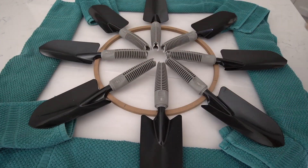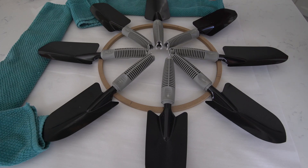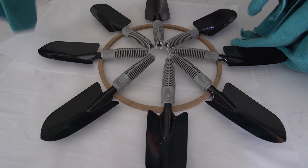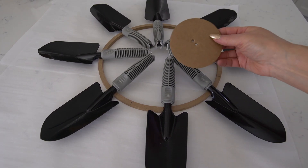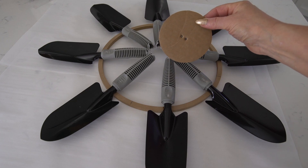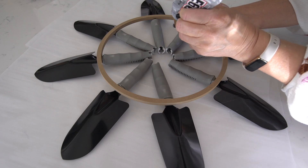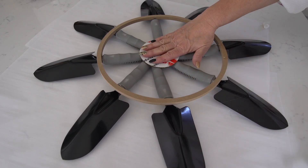The next step is to secure the ends of the handles together. At first we were planning to run a ribbon or cord through the holes of the handles, but after we ran into the issue of needing to trim them we needed to figure out a new method. So we cut a cardboard box into about a four-inch circle, punched two holes in the center, then applied more E6000 glue on the cardboard circle and placed it in the center of the wreath right on top of the handles.